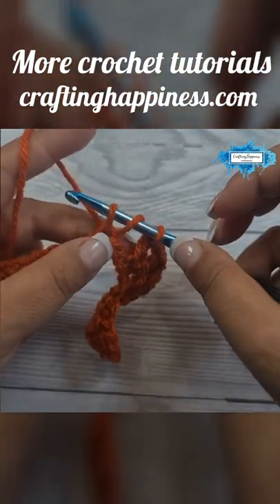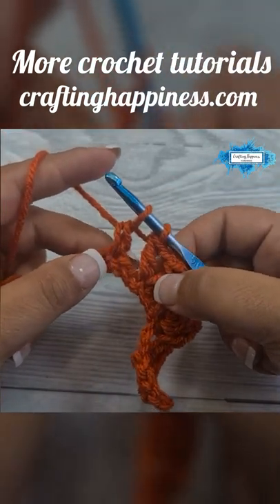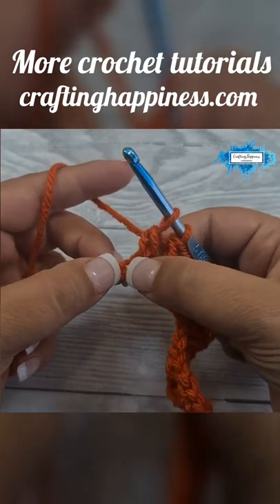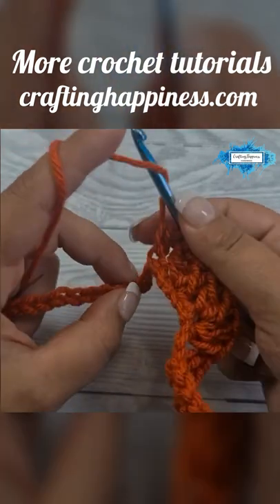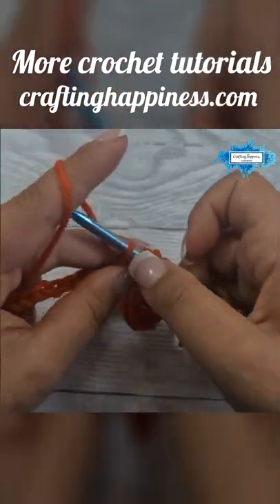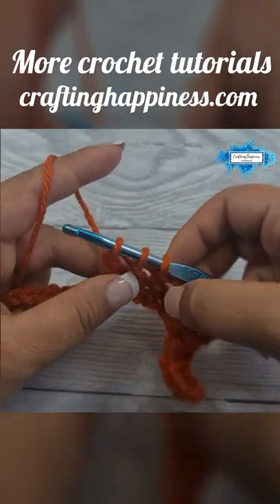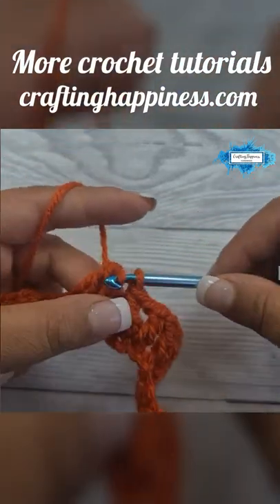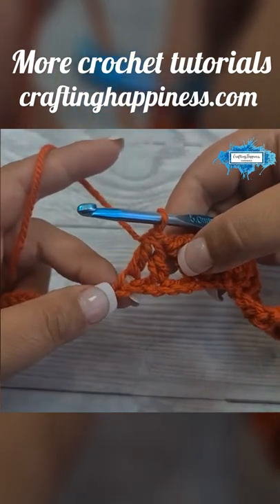Start your double crochet as usual but do not finish it — leave it on your hook. Then skip one, and into the next one make another incomplete double crochet. Now we're going to join them by yarning over and pulling through all loops, and it looks like an inverted V-stitch.